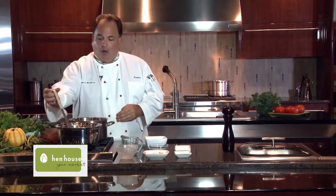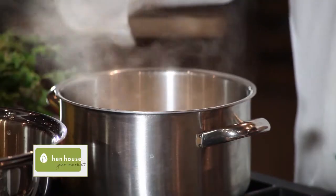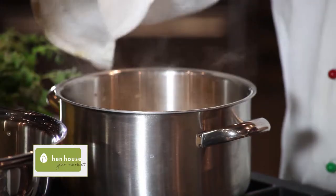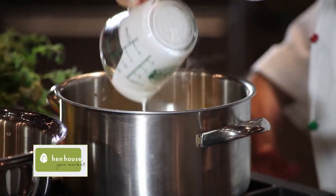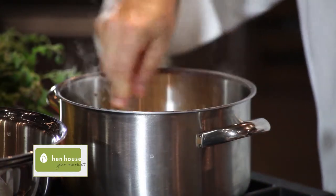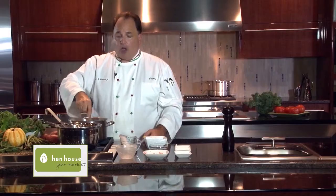Also at this time, you may want to add just a touch of sherry wine or some white wine for added flavor. Now slowly we start adding our chicken broth. If you want to do this vegetarian, you can do it without the chicken broth and just use water. We add all the chicken broth, and now we also add a little bit of heavy cream.